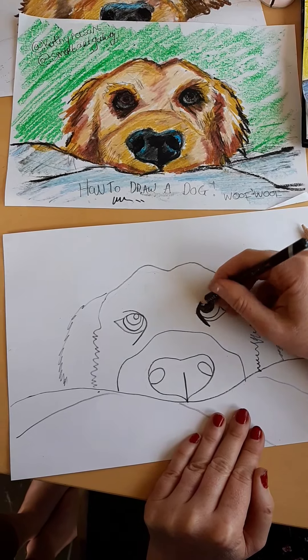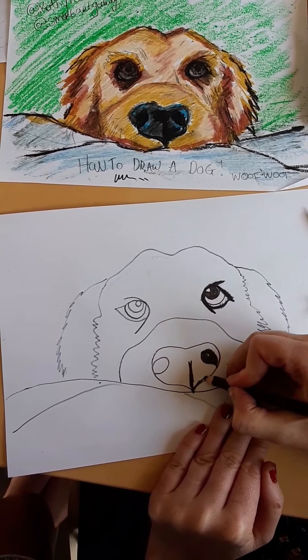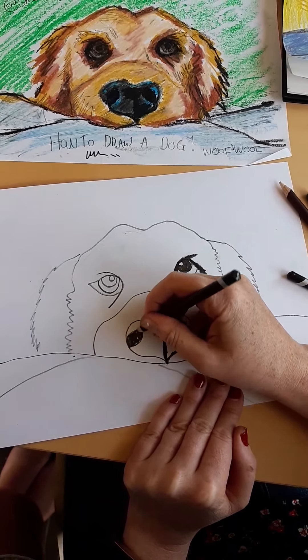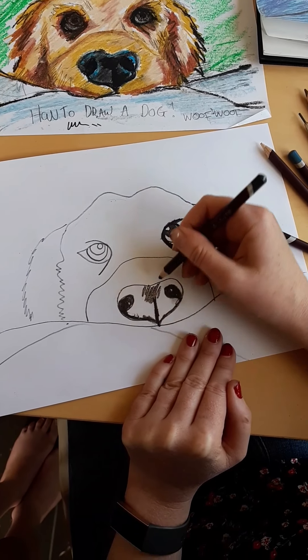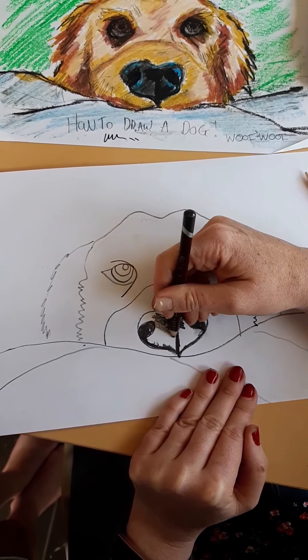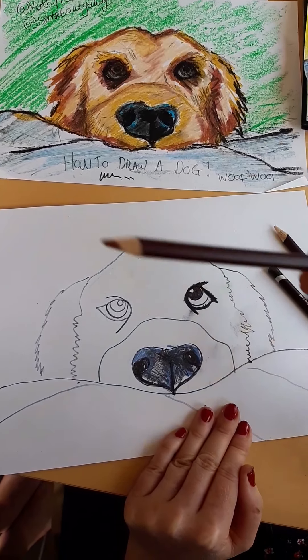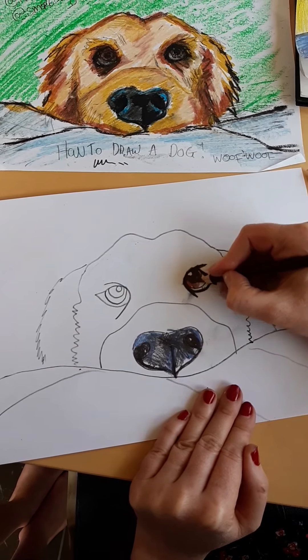Fill in his nostrils with black and up the line of his nose. We want his nose to look wet — our dog tends to stick his nose in our face and it's very wet! Go a little bit lighter with the black, and then go in with a little bit of blue. The blue will make his nose look wetter.